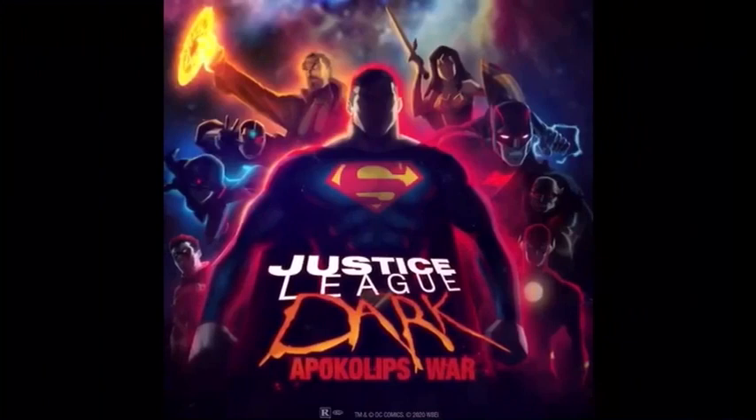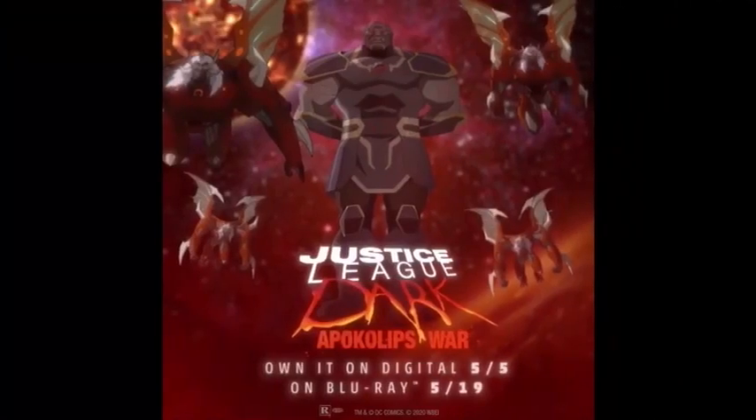With Batman, I'm not sure if that's a new suit or if he's gone evil or something, but his bat symbol is highlighted red and there's red in his eyes. I'm not sure what's going on there but it looks cool. And of course, since you have the heroes' poster, you've got to have the villains' poster.